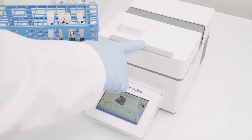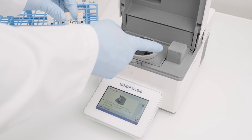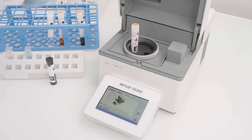Open the lid and scan the barcode of the test kit. The method starts automatically. By closing the lid, the measurement starts immediately.